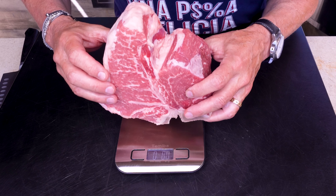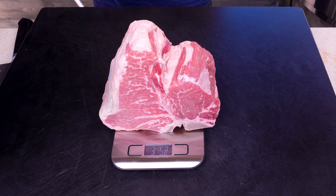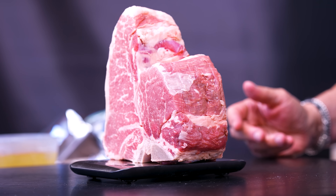It reads — oh god, it is three and a half pounds. I thought it was a little less than that, but that's not a bad thing. It's just gonna take a bit. Let's get it seasoned and get it going.